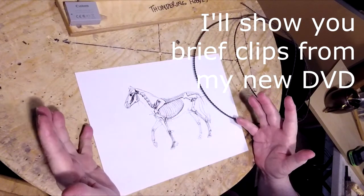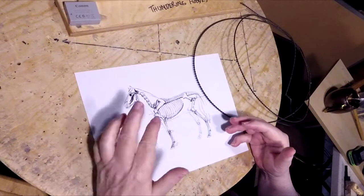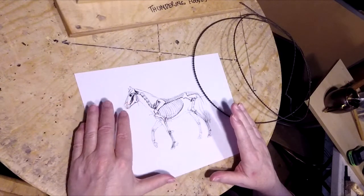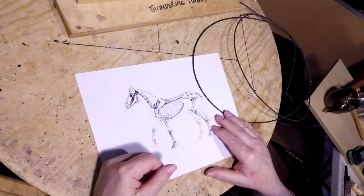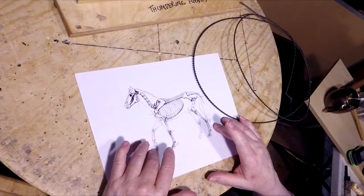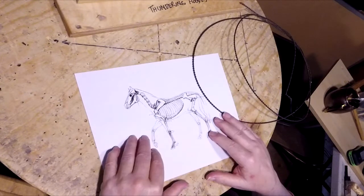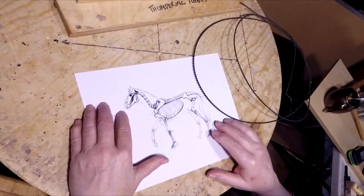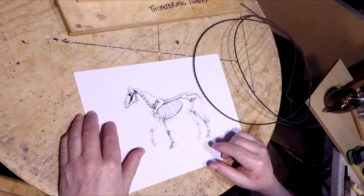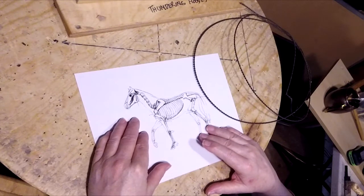This is going to be an instructional DVD on how to create an armature for animals and humans — a horse in this case, and a dog. Not all design projects that you're going to do are going to be the size that they sell in the pre-made armatures, so you have to know how to make an armature that is proportional and to the size you want for the project. This one is going to be a horse six inches from the tip of his nose to his tail, and five inches from the top of his head to the bottom of his hock. They don't sell pre-made armatures for this size.